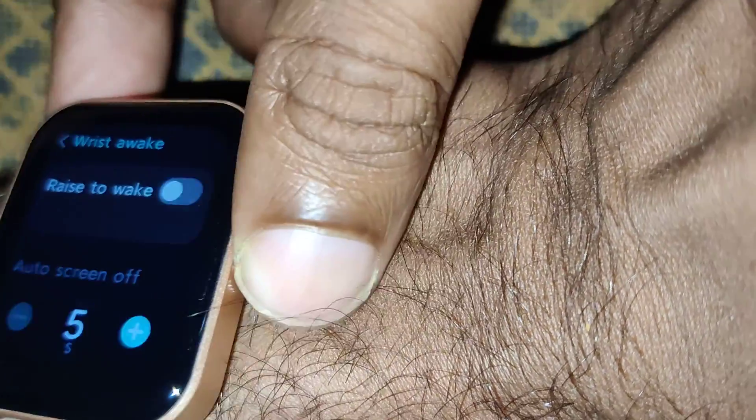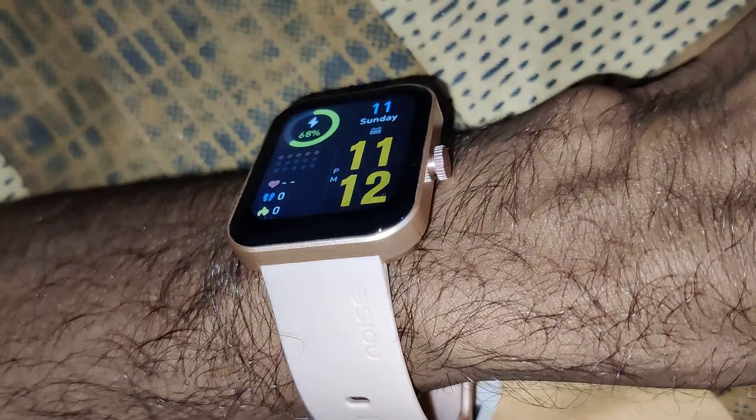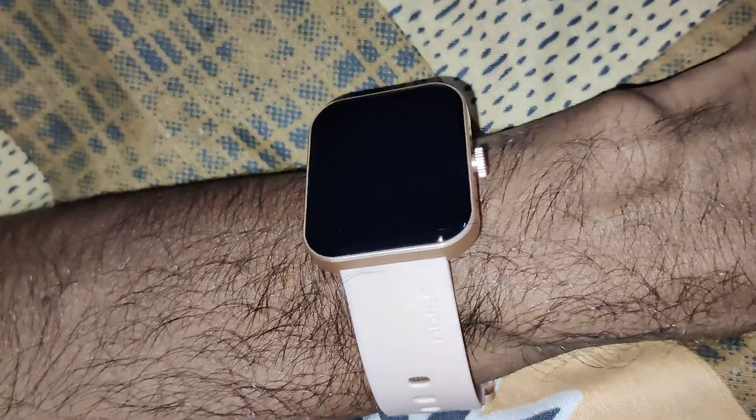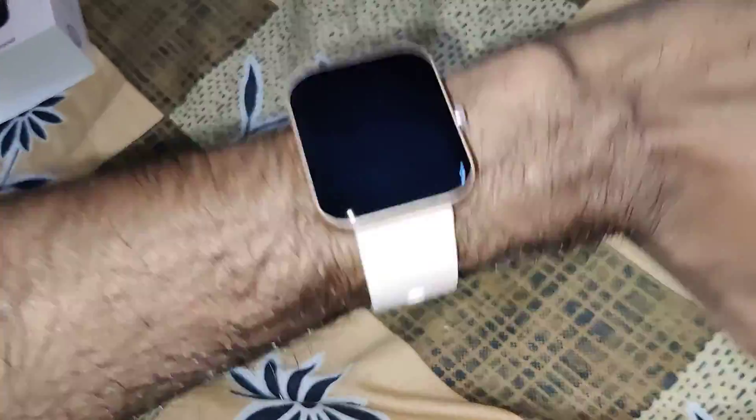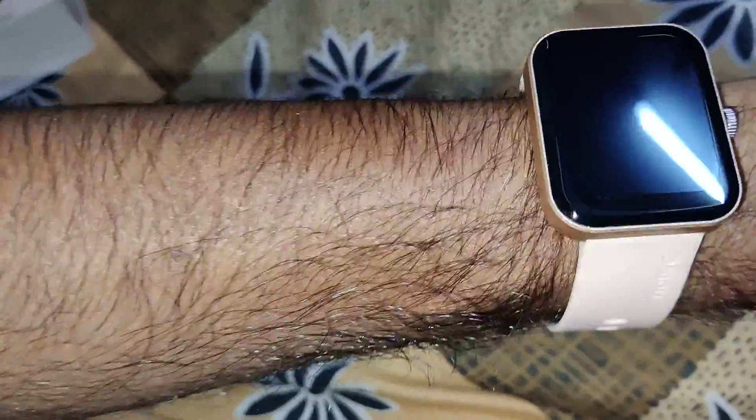Now we have turned it off. So suppose your smartwatch is on your wrist — now if you raise your hand, the smartwatch will not wake up; that is, the date and time will not be shown.